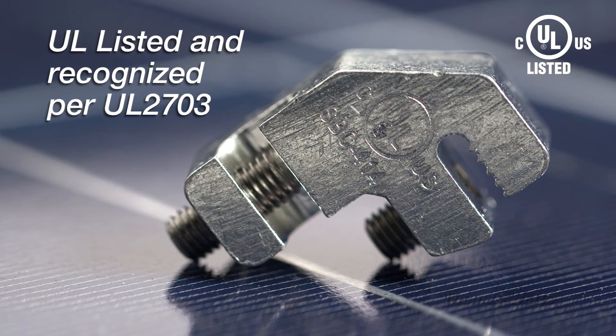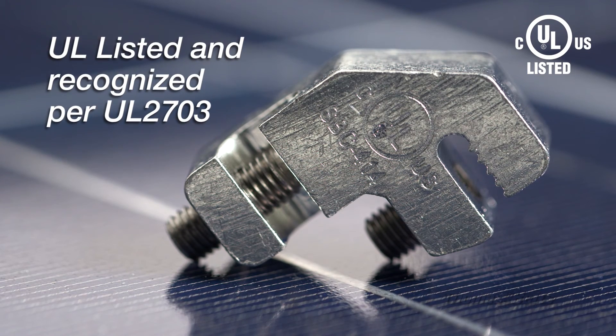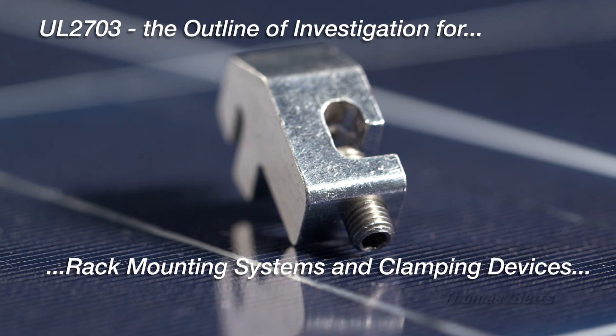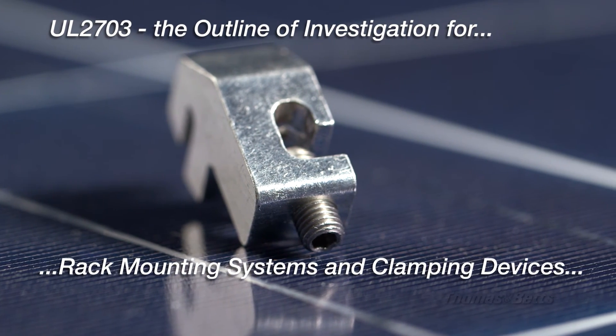In addition, the product is UL listed and recognized per UL 2703. These certifications support installations in both the United States and Canada.